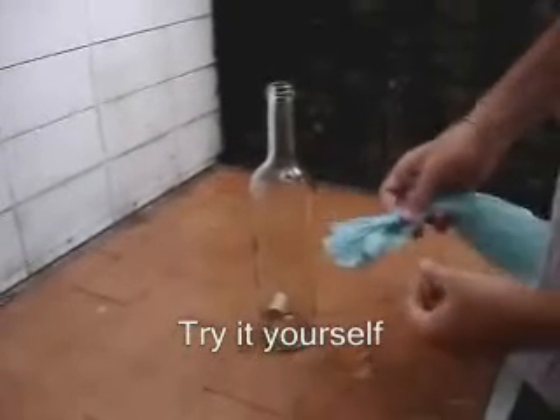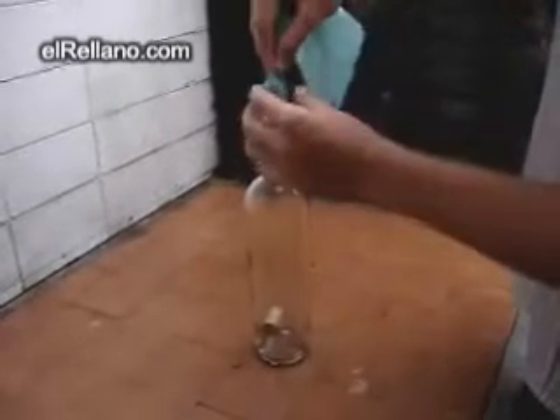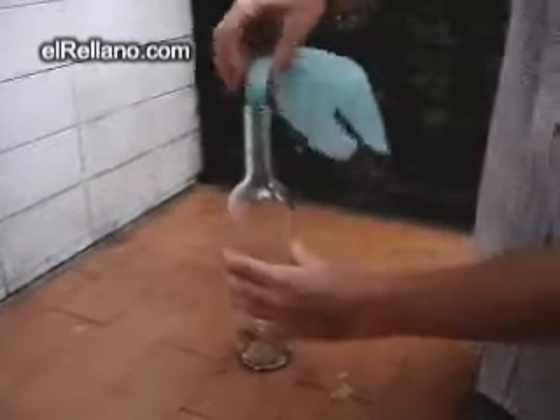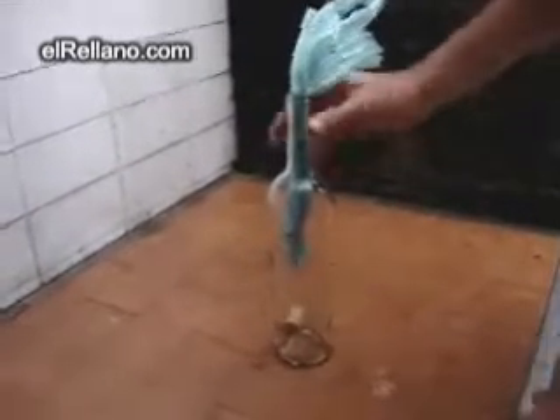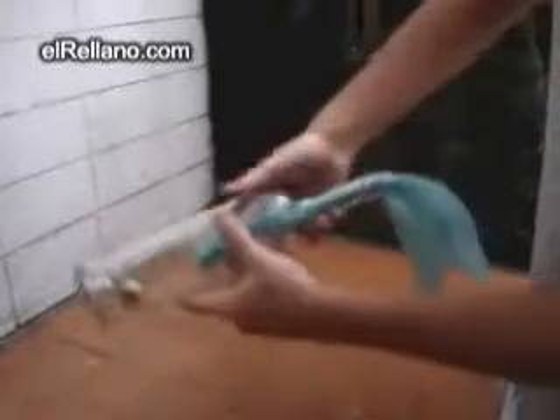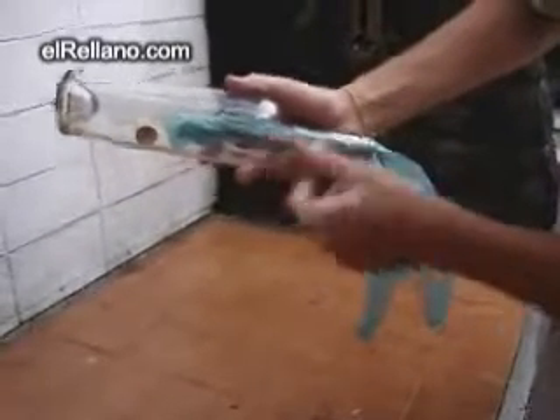To take the cork off the bottle, this is what you have to do. Take a plastic bag, roll it and put it inside the bottle. Then, you're going to put the bottle upside down and let the cork fall next to the plastic bag.